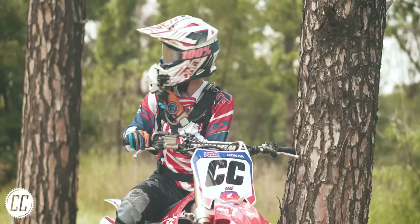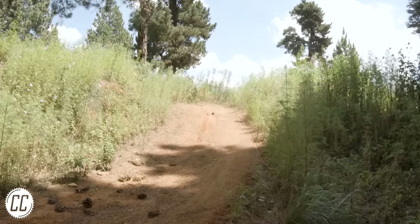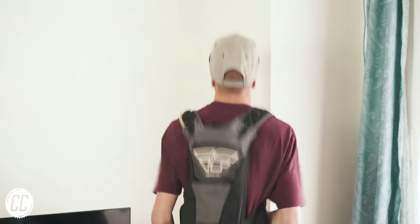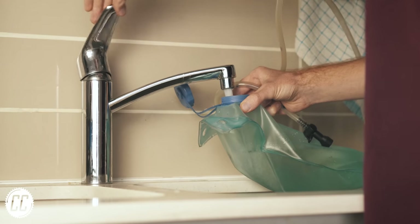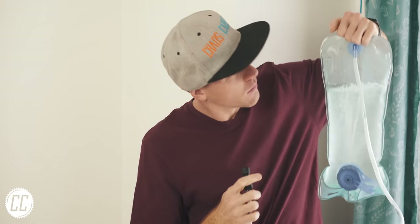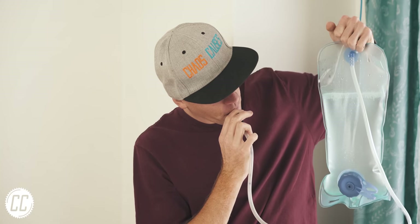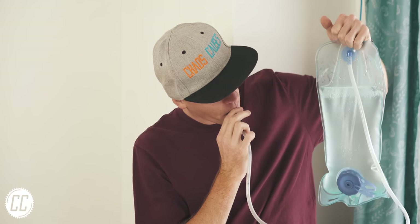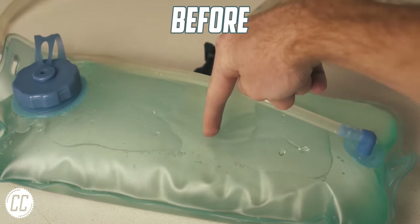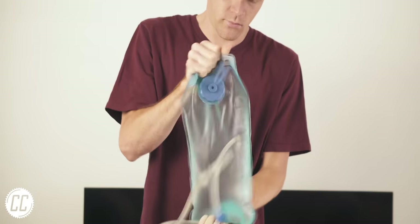It's always nice to have water when riding, especially on a hot day, but the water sloshing around in a hydration pack can be annoying enough to just live with being thirsty. However, there's actually a simple fix. Once you've filled it, tip the bladder upside down and take big sips until you start getting water through the hose. This way all the air rises to the top and can be sucked out of the hose, and once there's no more air, there's no more sloshing around.